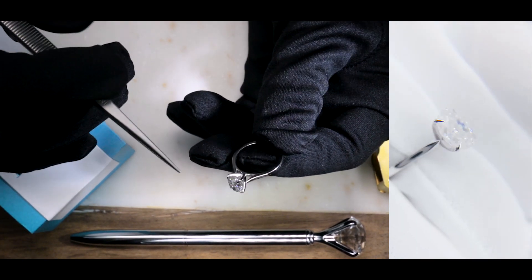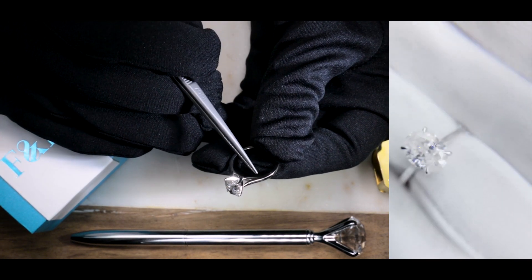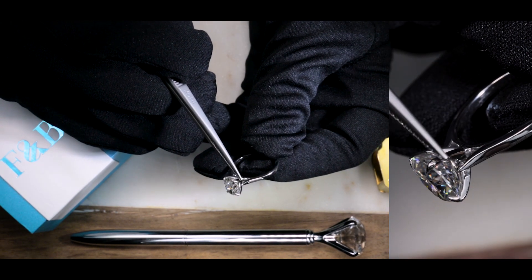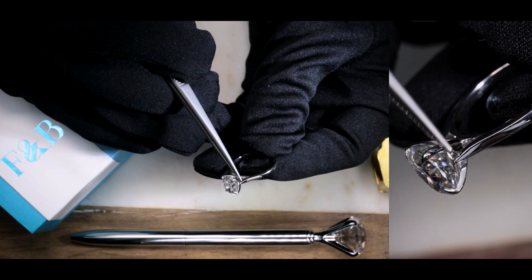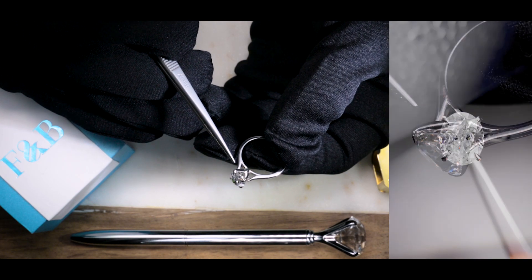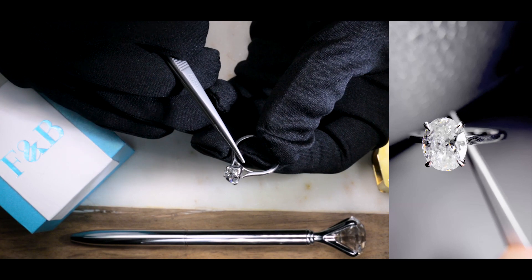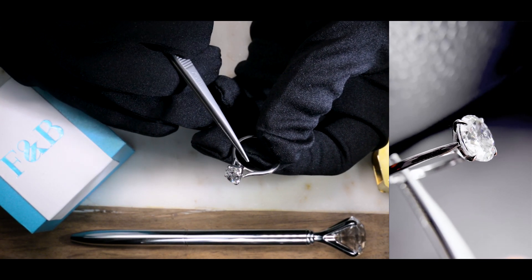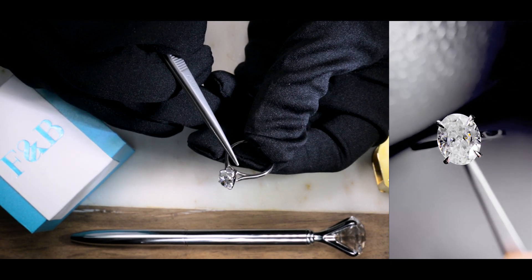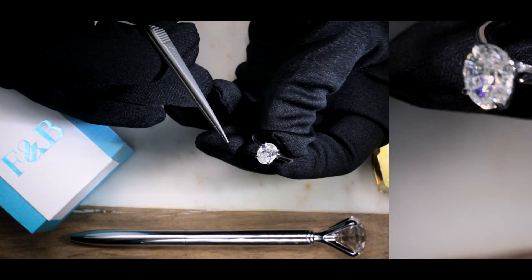The beautiful thing about the Darci is the actual cathedral shank. As you can see here, the shoulders are nicely raised all the way high to the top, reaching towards the center stone, but not quite touching right there. It's really nice, especially if you're looking for a cathedral setting with very high shoulders. The signature look also includes a bridge that connects both sides of the cathedral shank, and the prongs are nicely thin and petite with slight claw prongs to end it.